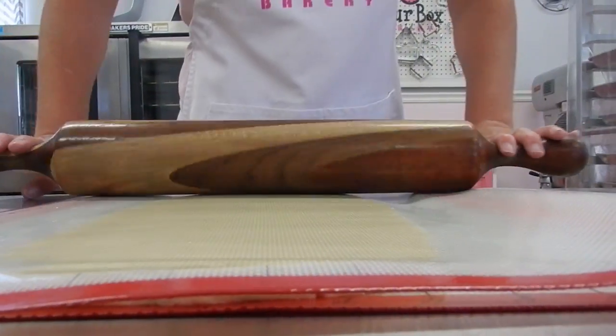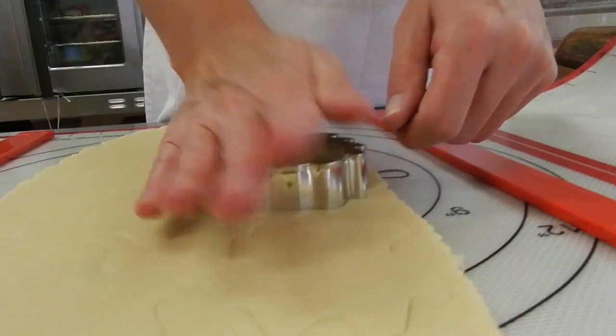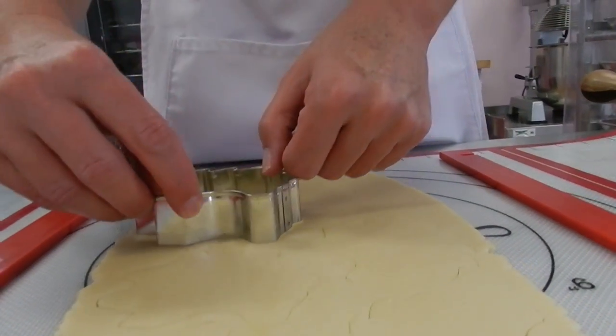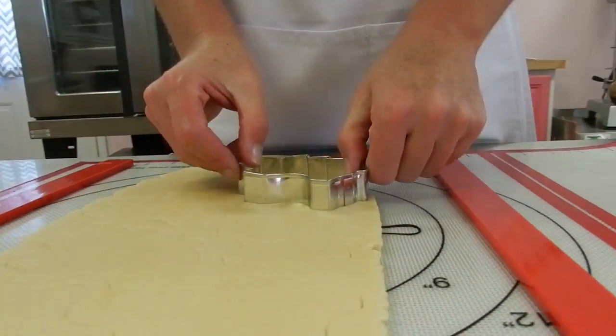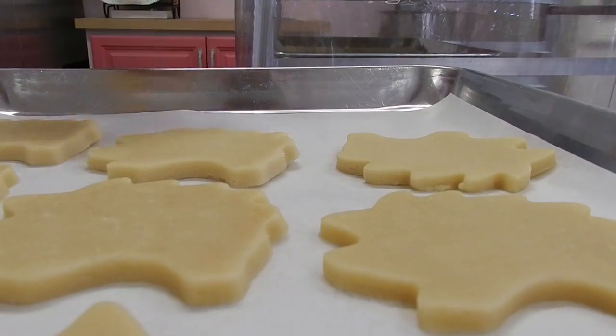I also love the easy cleanup of the Dough Easy mat. There's no messy flour surface that needs to be scrubbed down. I just wash both sides of the mat. Usually my cleanup is done before my cookies are even done baking.